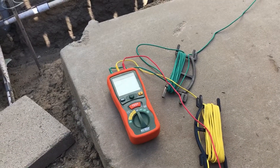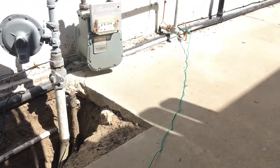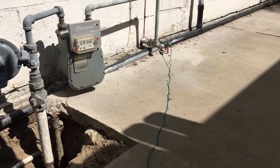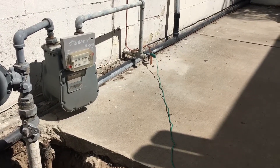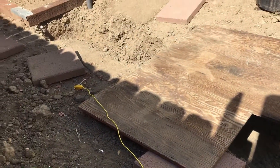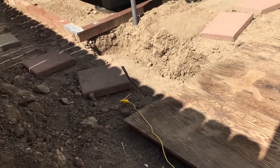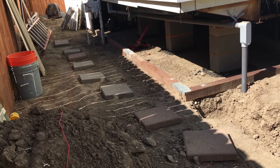We're doing our resistance to ground test here. We've got our lines hooked up — green going to our ground rod with the grounding cable disconnected from it, so it's just the ground rod. Then we've got our yellow cable going to our first stake, which is 11 feet out, and our red cable going to our next stake, which is 22 feet out.